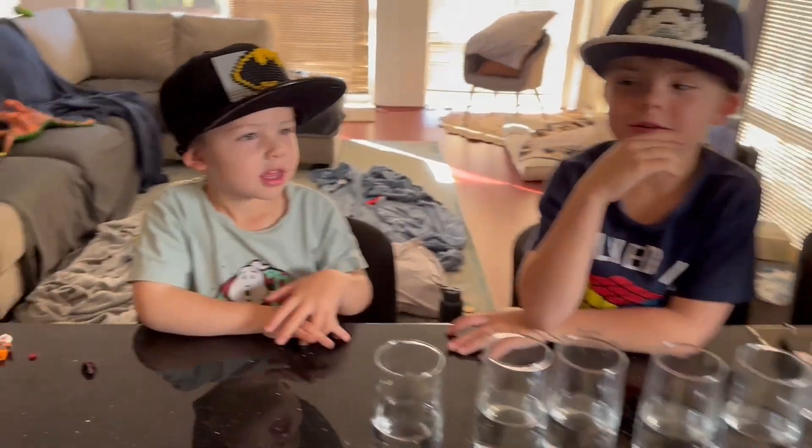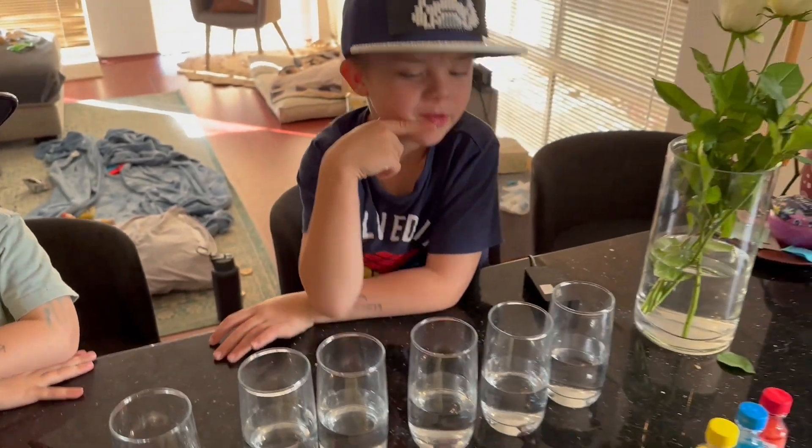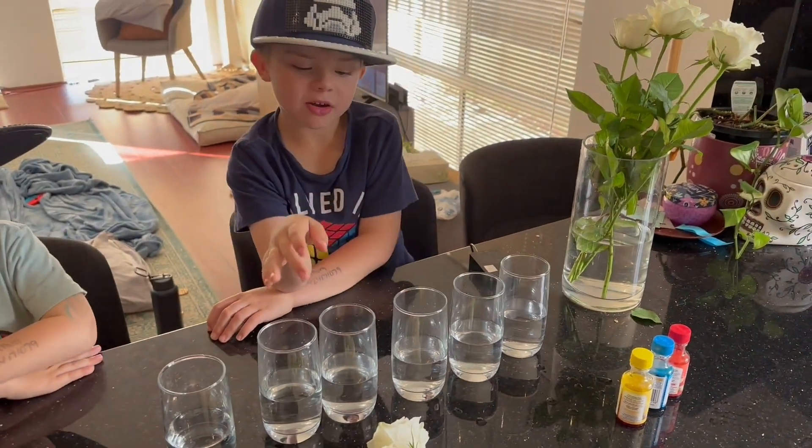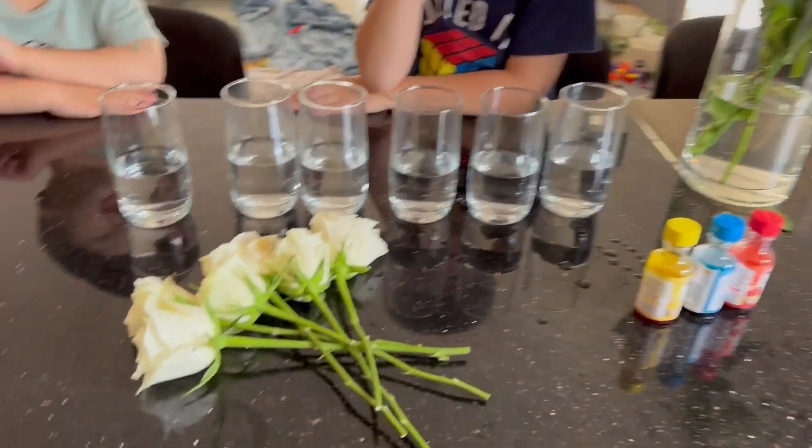Welcome back to our channel and to the Linders. Today we'll be doing a rose experiment where you put them in water and you can change colors.